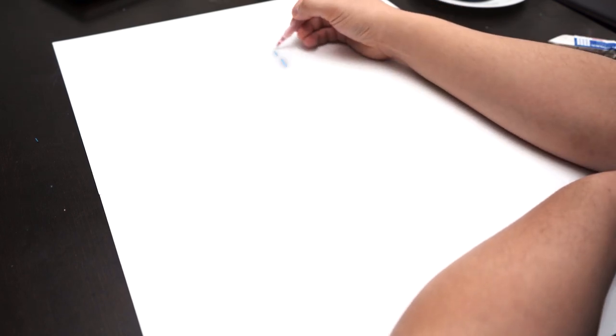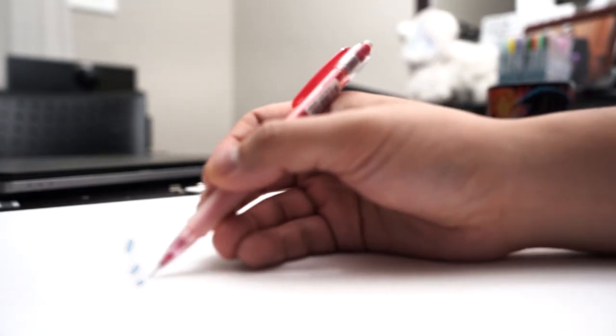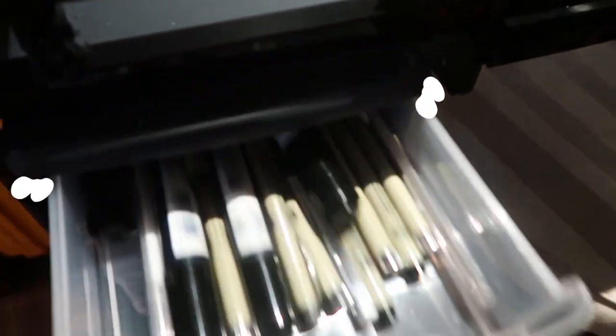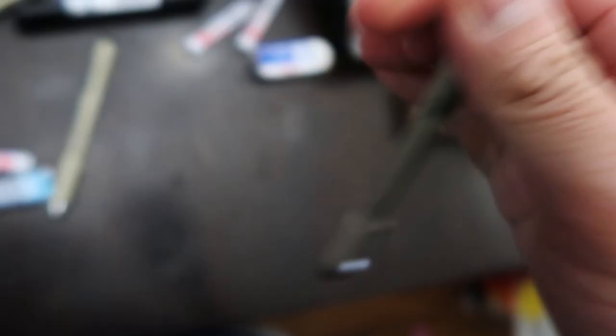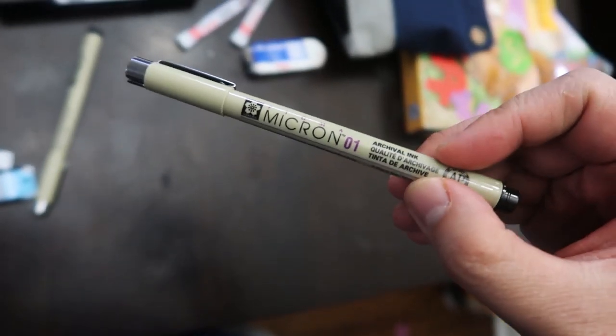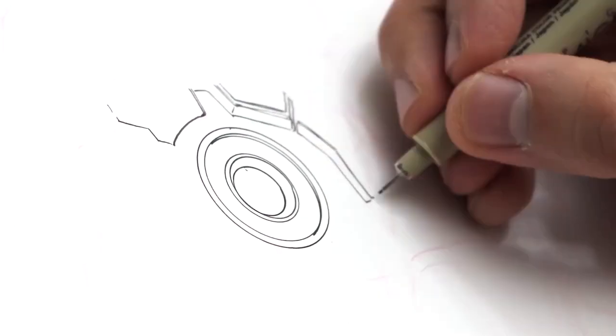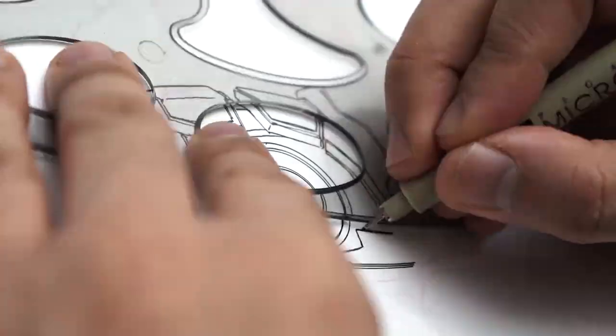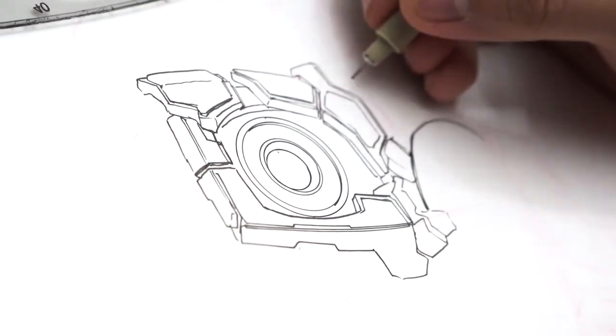To start the drawing off, I quickly went in with a red pencil and did a quick sketch of the character I was going to draw, just to make sure I had the proportions right and that everything fit on the paper the way I wanted. And then I grabbed my 01 micron and it was time to work.